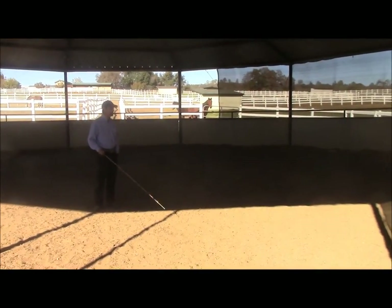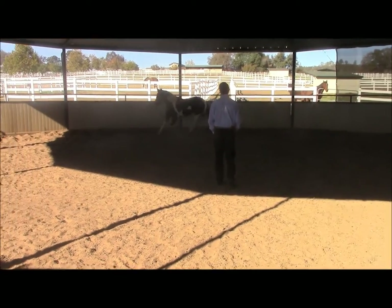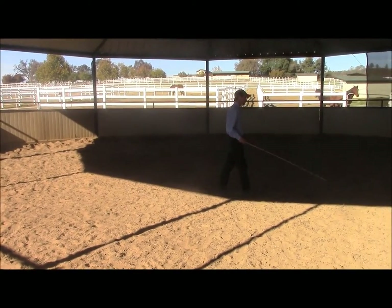This video is on teaching your horse how to face you. It has a lot of good purposes. For instance, if your horse runs from you when trying to be caught, or if you want to teach your horse how to ground tie, teach them how to spook in place — those types of things.